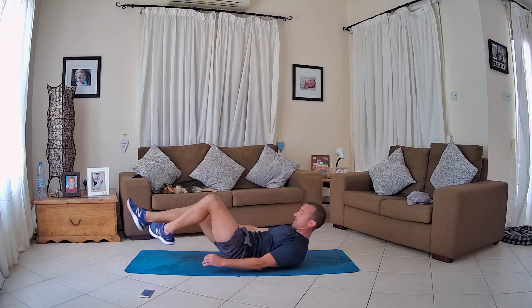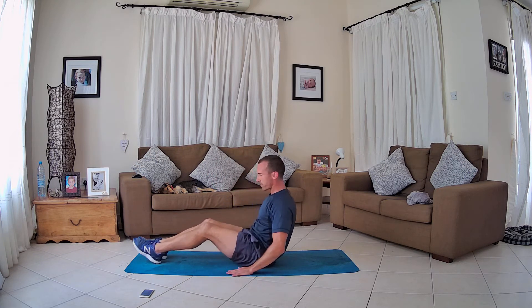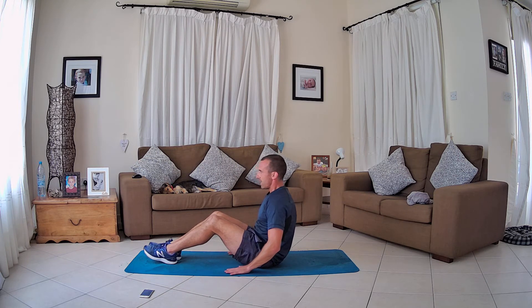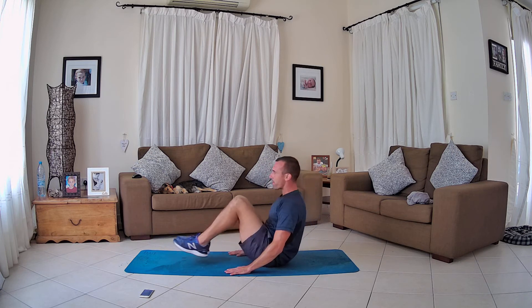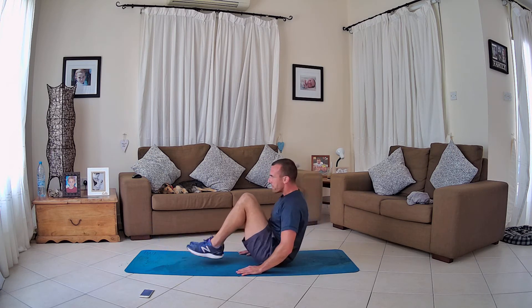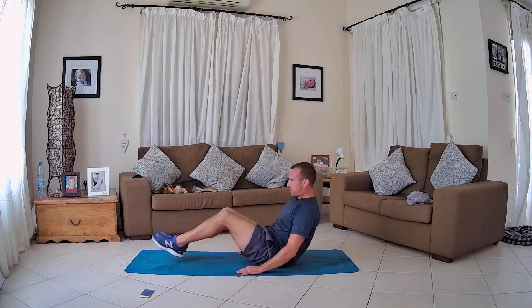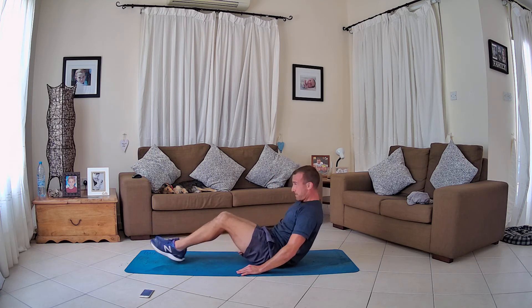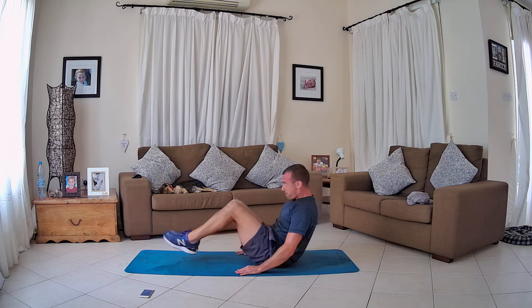Crunches — last one! We go all the way. I'm on my bottom, hands are by my sides, just driving my knees through to my chest, bringing them out with soft knees as I extend. 30 seconds — hands slightly in front, just next to my bottom, helping with stability and balance. Driving my knees to my chest, just below my chin, bringing my legs out with soft knees. Come on people — you are working, you've done a fantastic job! Stay with it, a few more seconds, getting hard — working nearly every part of the body, and that is it!